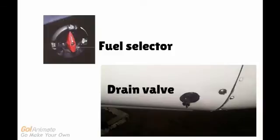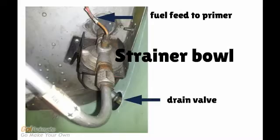The tanks are connected to the fuel selector. A pipe connects the selector to the fuel strainer bowl, which has a drain valve attached. After the fuel selector valve, the fuel passes through a strainer before it enters the carburetor. This strainer removes moisture and other sediments that might be in the system.